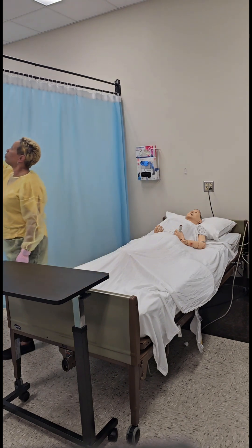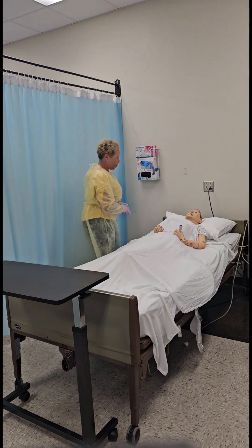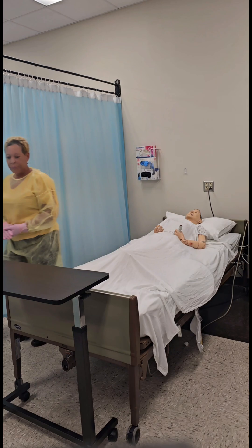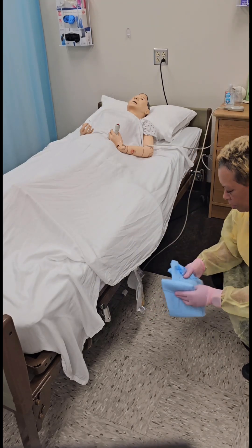Provide privacy by closing the privacy curtain. Ask the resident about their preferences. Gather a clean barrier — you may use a chucks pad or a towel.